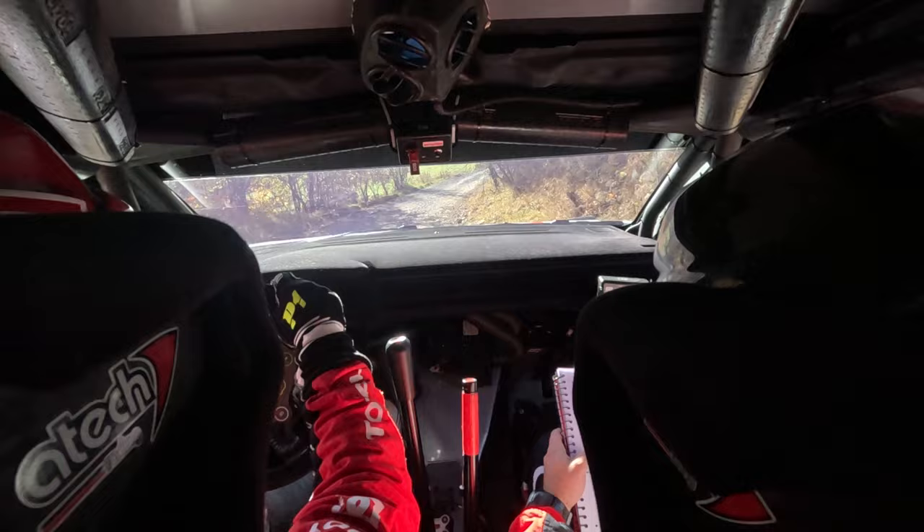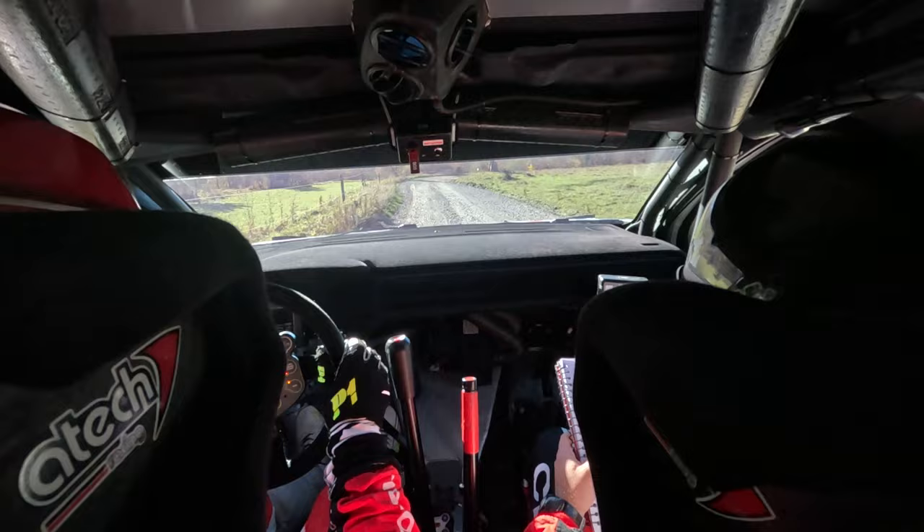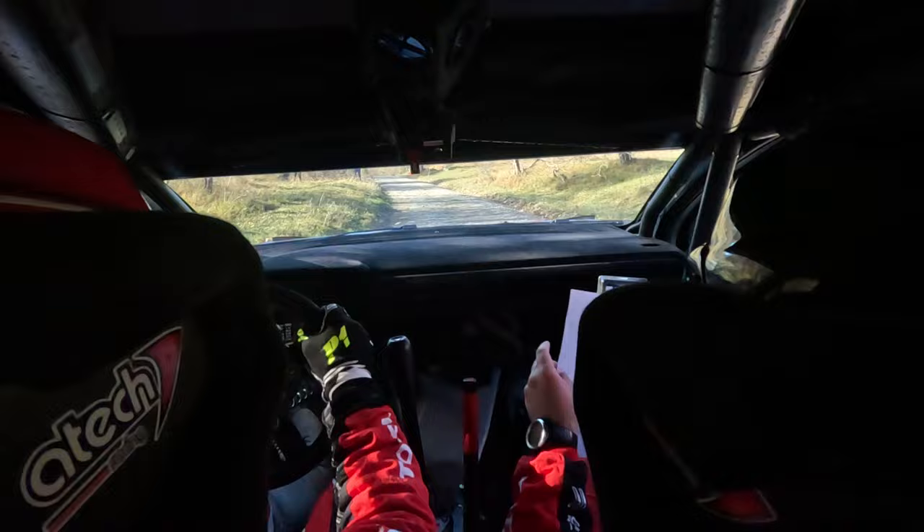100. Short 6 left, 40 4 right minus. Tightens. And short 6 left minus. 30 crest and short 6 right minus and flat left. 60. Short 5 left minus. Over crest. 40 short right.